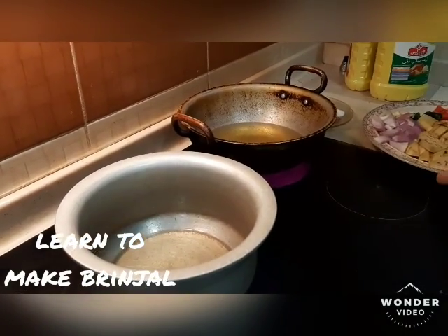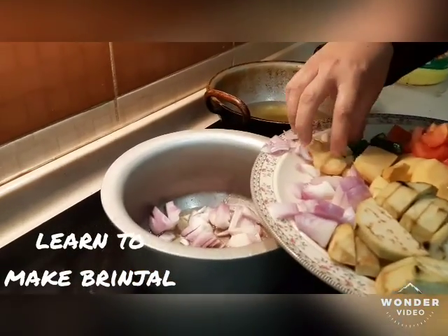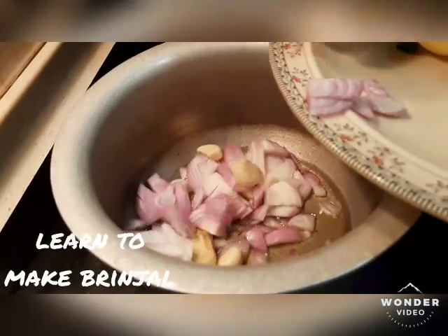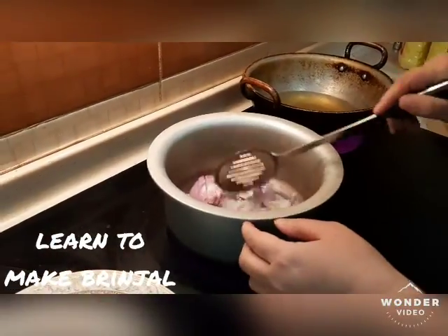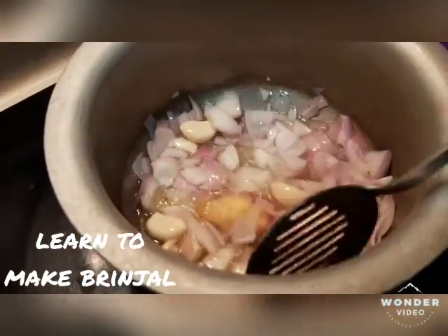After heating the pan, I will fry. Let's fry the garlic in this. Then we will fry the garlic and now we fry the garlic in the pan.